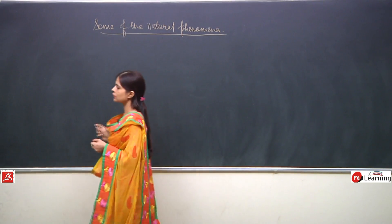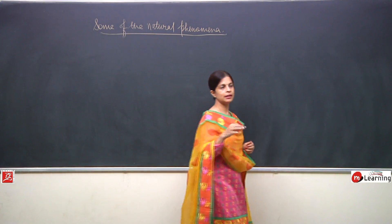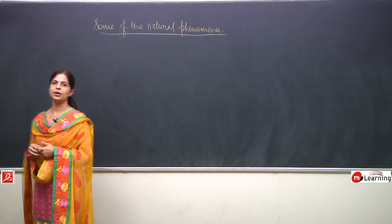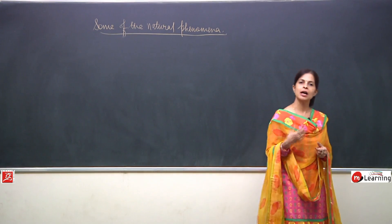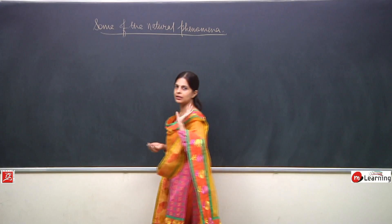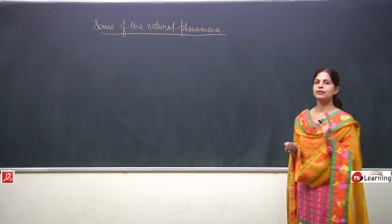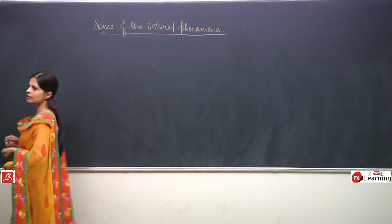Electroscope is a device or an instrument which is used to identify the charge, and it has the capacity to check even the smallest amount of charge present on a body. Before discussing how it works, we will first talk about making our own electroscope. You can even make an electroscope at your own home. We will talk about the simplest one first, and then we will talk about the original electroscope and how it works.